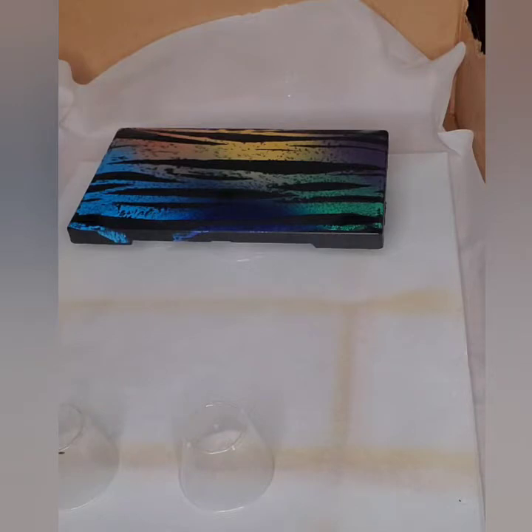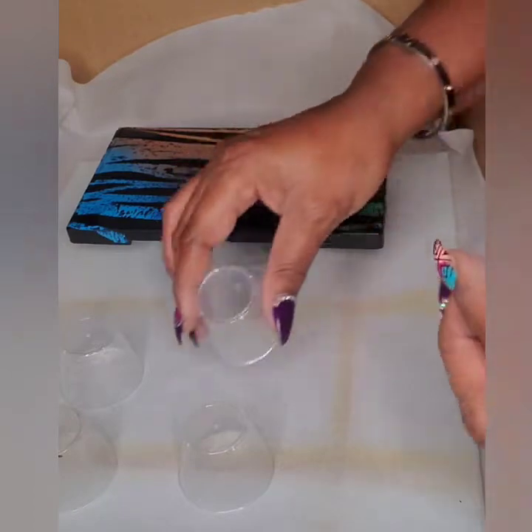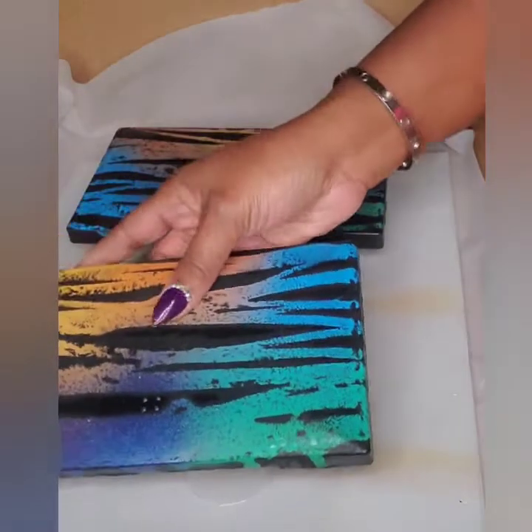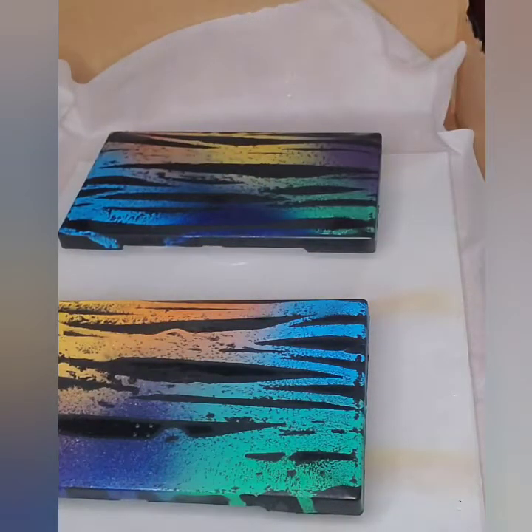I'm going to pour about four ounces total — two of A and two of B. I'm going to let it sit for ten minutes and then we're going to get to pouring, so give me a minute.